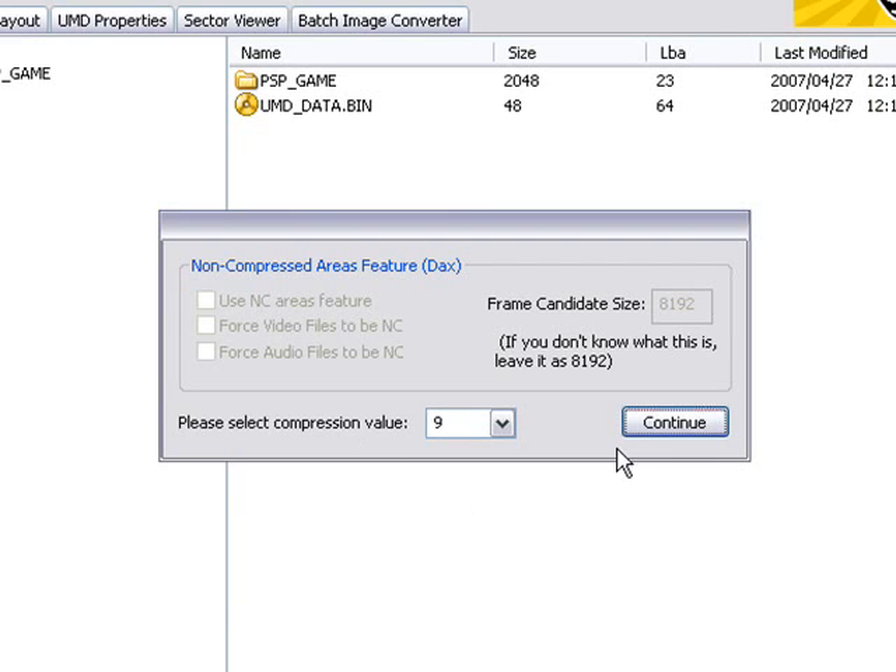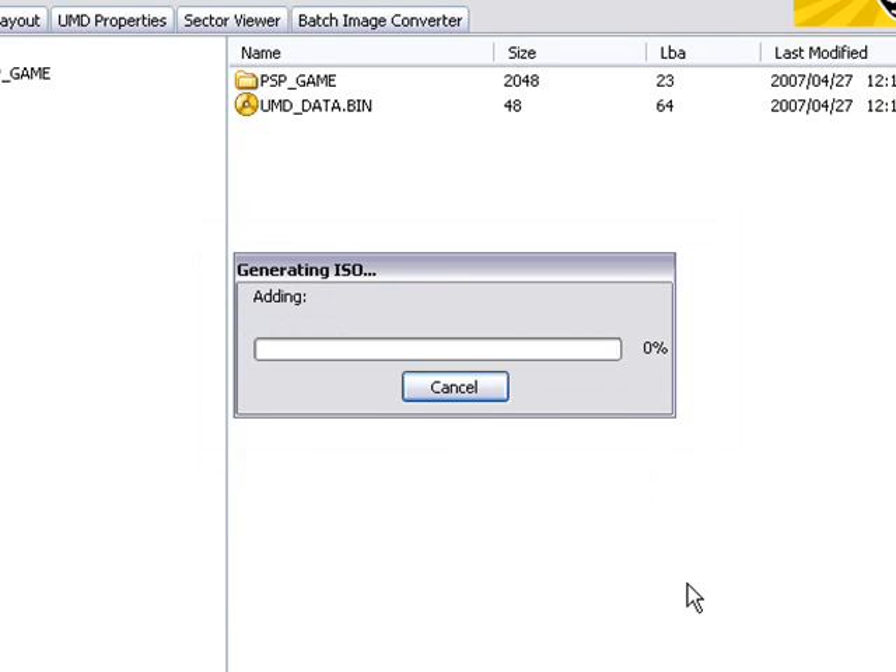I'll save it in the same folder as the UMD ISO and call it HotPixel. Then just click Continue and it will now generate the ISO. Depending on the size of the ISO, this may take some time, so I will pause the video now.